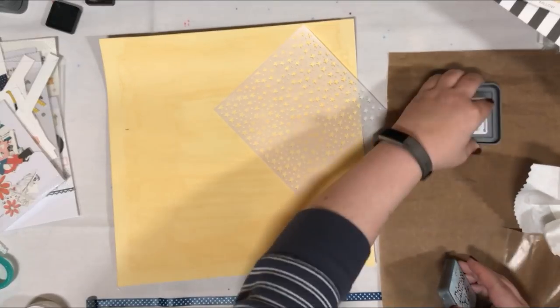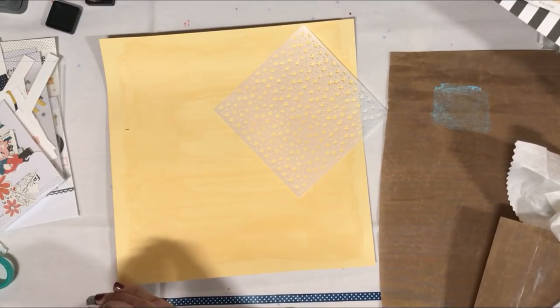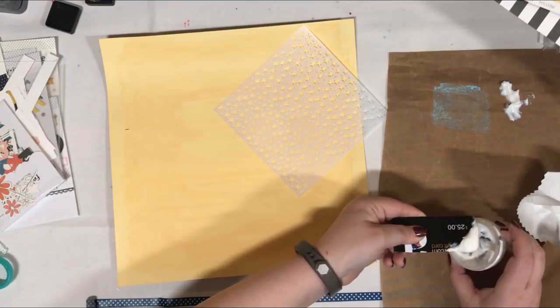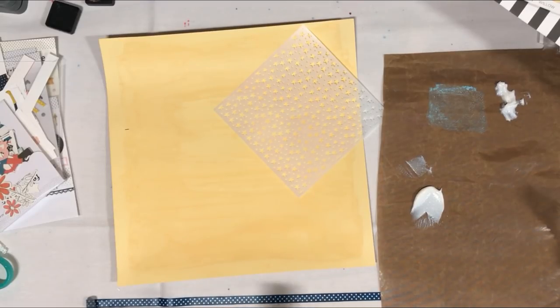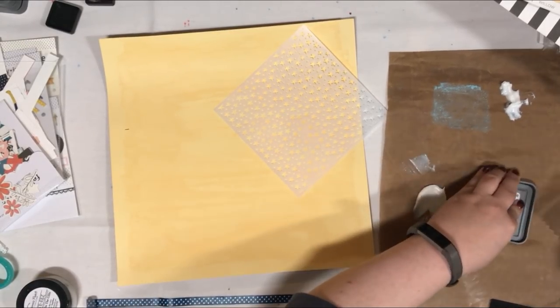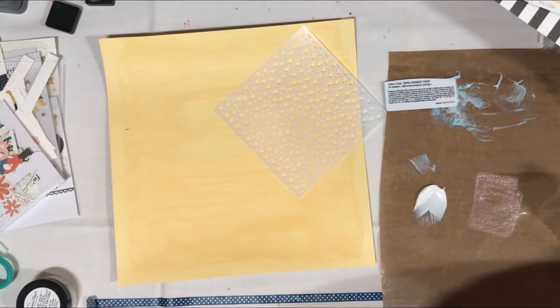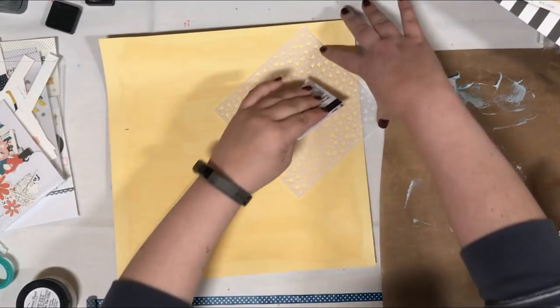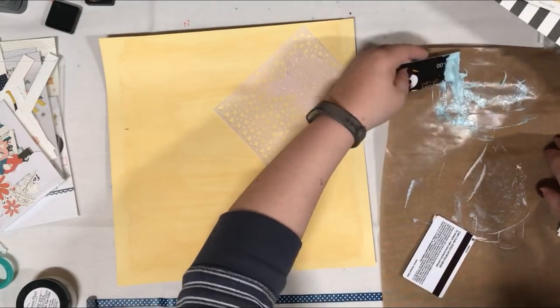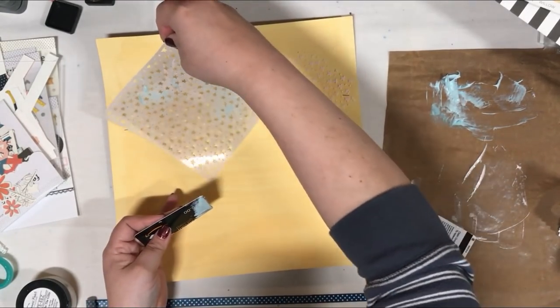Now I'm going to be borrowing some distress oxide inks. When I went to this crop, I really didn't have any distress oxides, so I borrowed these from some other guests — I now have many distress oxides so I don't have to borrow them anymore. First I had tumbled glass. I'm going for a really pale look with these — I'm looking for it to blend in, not stand out. I believe I'm using tumbled glass and then spun sugar, so it really is just going to be a little bit of extra in the background. I'm going for a super messy look, mixing them up.